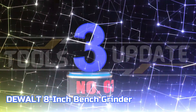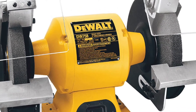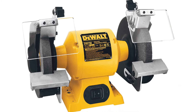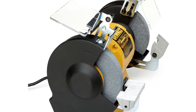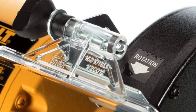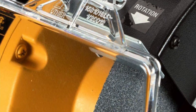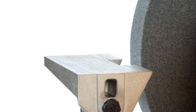Number 3: DeWalt 8-Inch Bench Grinder. The HP induction motor on this bench grinder is ideal for industrial grinding applications. Its rugged cast iron base and motor housing make it durable and long-lasting. The table grinder motor runs at a high speed of 3,600 revolutions per minute to quickly remove material. The precision machined aluminum tool rests allow the user to easily and accurately position their work.